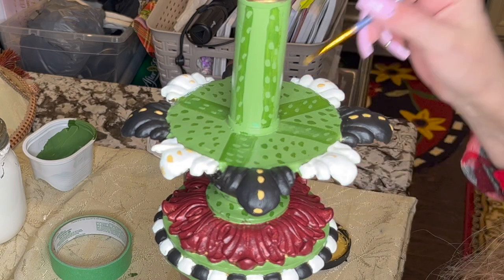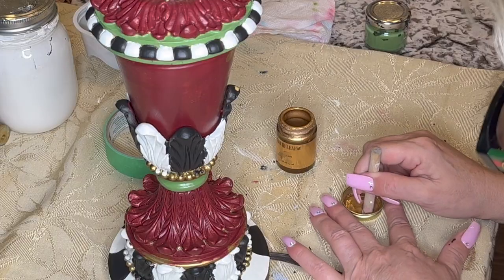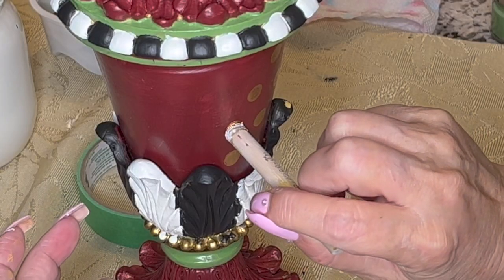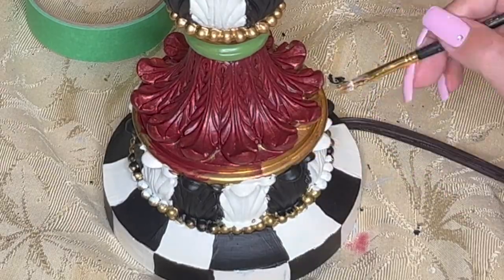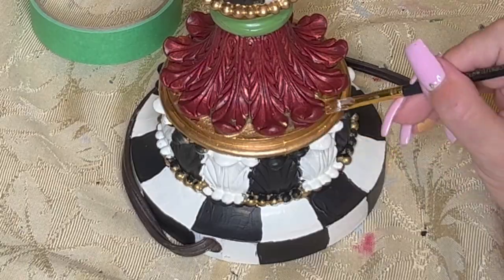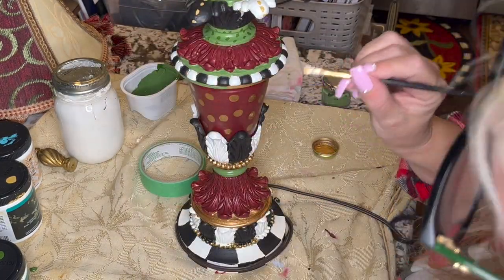The reason I want to add this is because the lampshade does have this color in there. Now I'm going to be using Liquid Leaf 6110. Now I'm going to put some circles. I had painted this green here, but I kind of like the gold, so I'm changing that for a little spot of gold. I kind of like that better.